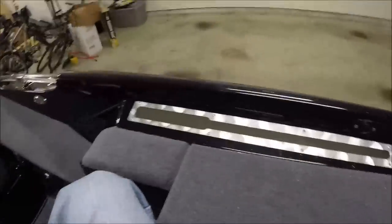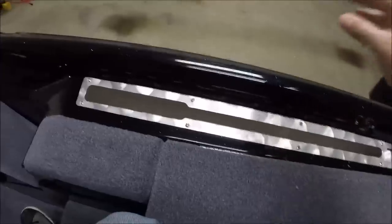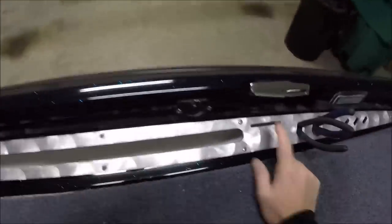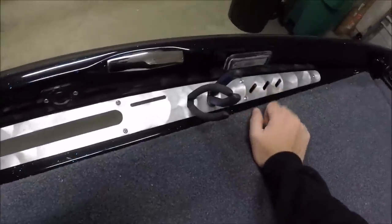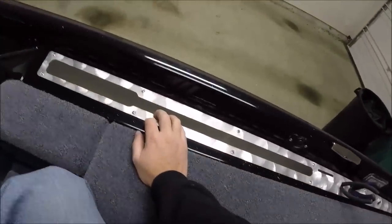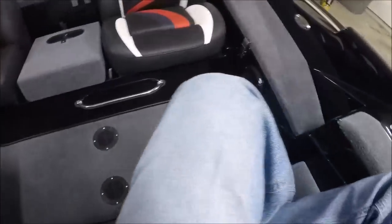Moving to the port side, they have this cast or billet aluminum — polished — where you've got net storage and a ruler holder, tool holder, and more tools. So all kinds of space for tools, easy access to a landing net if you need one. You don't have to worry about tripping on it or anything else like that. It's a really great layout in my opinion.